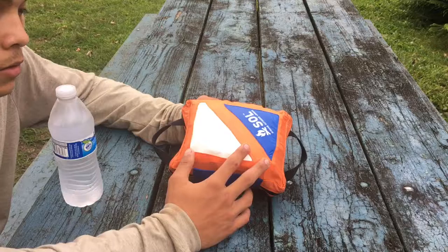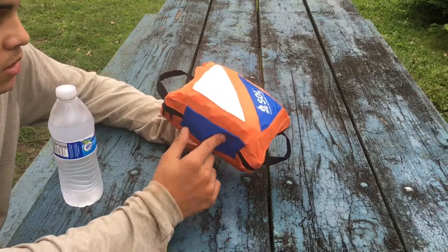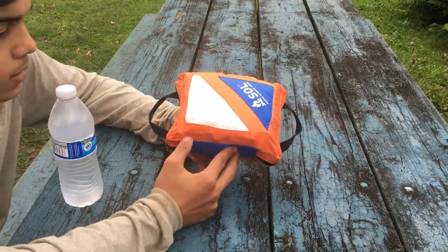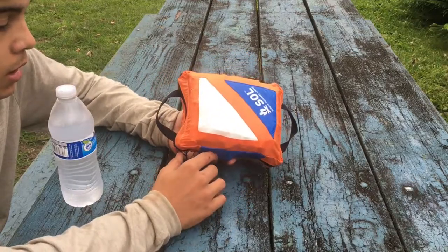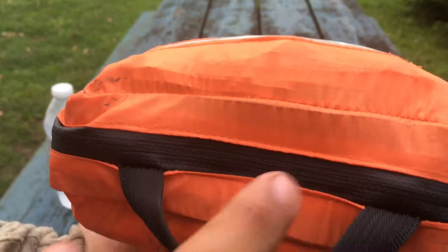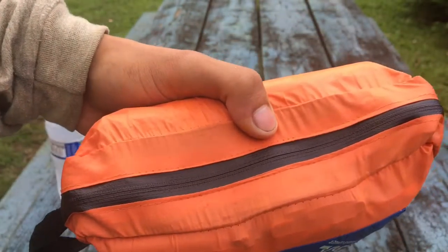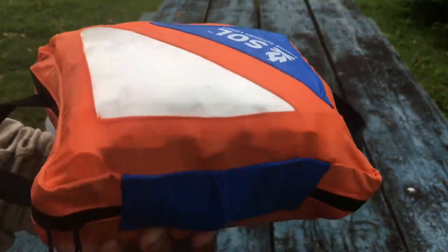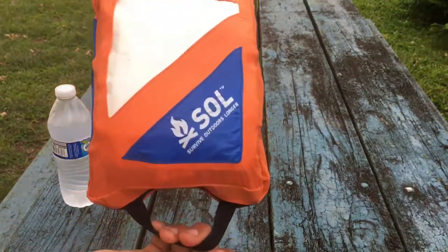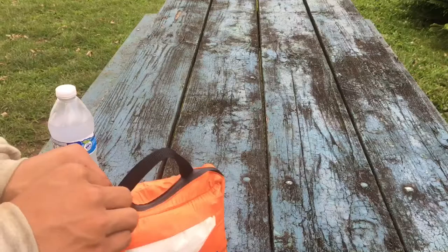Talking about the bag itself, it's a basic blaze orange. The fabric is kind of like a balloon plus a tent fabric combined, and it's pretty durable — I've thrown it around a few times and it can take a beating. A little cool thing is the zipper pulls right here are water resistant, so if you're crossing a river, hold this thing above your head and it's not going to get too much water inside. It also has these total grab handles so you could either carry it around, strap it to a bag, tie it up to a tree, whatever you want.